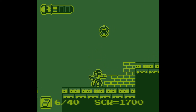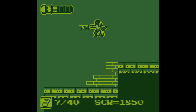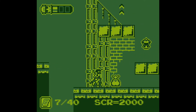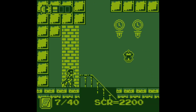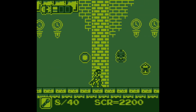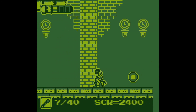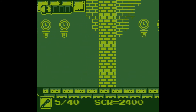Let me know what your thoughts are on this. What do you think of this? Is there something you would check out? Is there something you would play? Definitely feels like a Game Boy game.